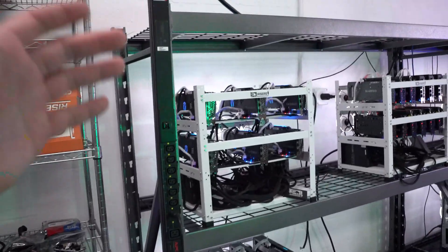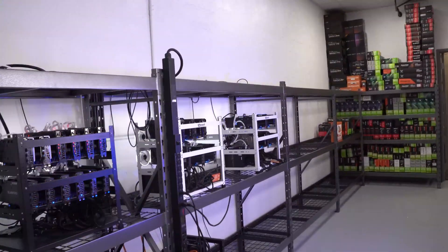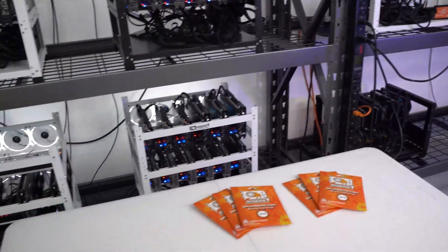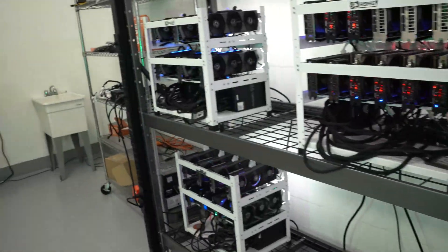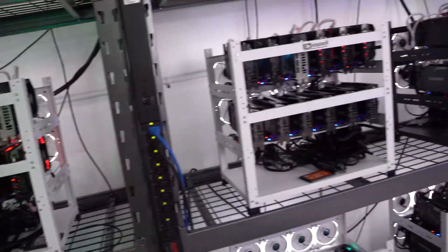What is going on guys, it is Michael back here again in the GPRisers.com mining bunker. In today's video I kind of just wanted to go over some updates on our 3090 rig.